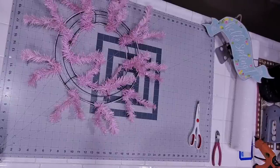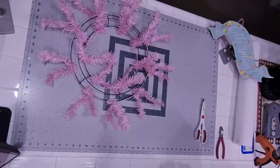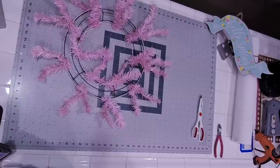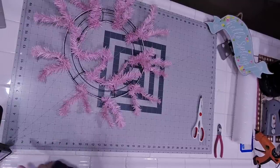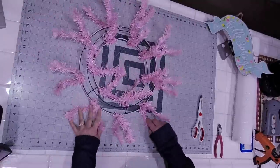Hi everyone! Welcome to Cats Creations where tonight we are going to be doing a spring design — a little bit different than the wreath designs we've been working on for quite a while. We're taking and doing something just a little bit different on the design process, using a couple of design techniques kind of paired together. So let's go ahead and get started.